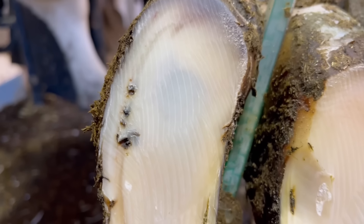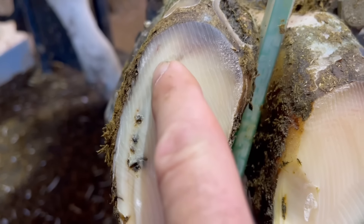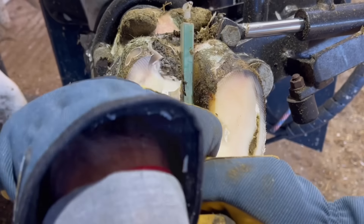A common question I get is: how can you tell that that horn is detached? See that dark shading there? That's a clear sign that we've got debris up behind that. That means that the sole is loose and it needs to come away.